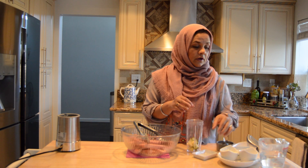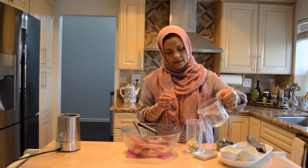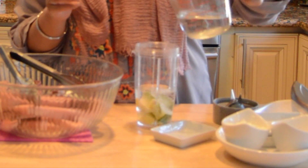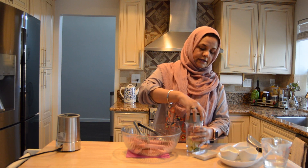I will add a little water in the blender to help with the blending process.